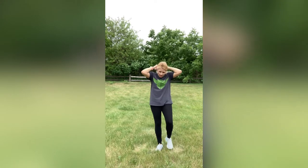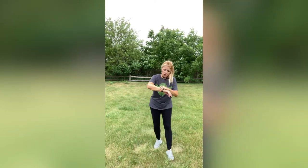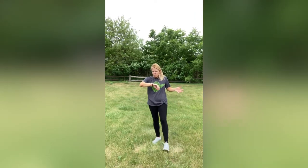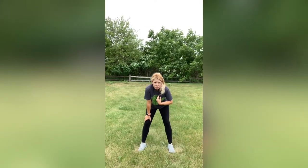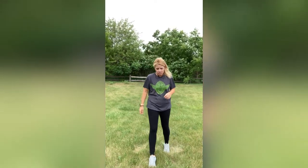Alright you guys, that was amazing. As you can tell, I am breathing heavy. That was a great workout. I myself burned close to 400 calories — 383. But again, don't go by that number, okay? I'm a different size, different height, all that stuff. My point of telling you that is only to let you know we burned some serious calories in this workout.